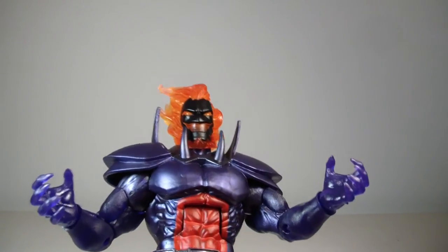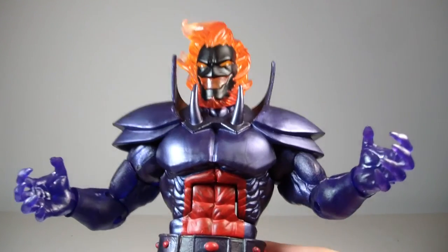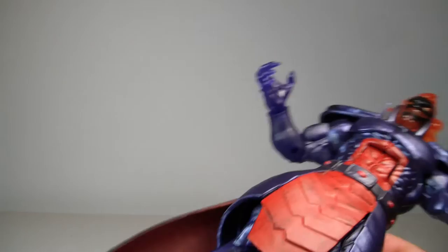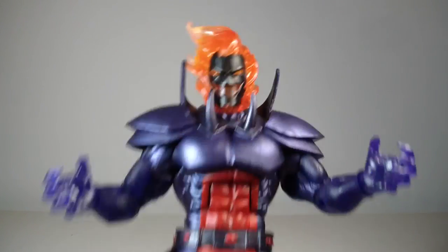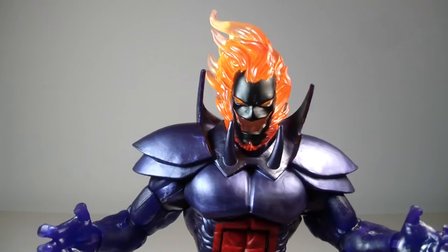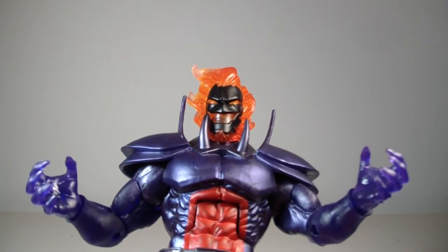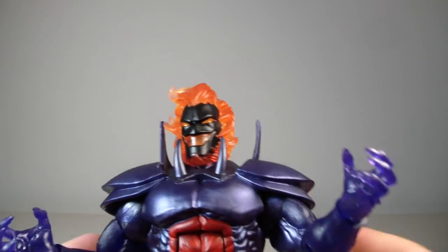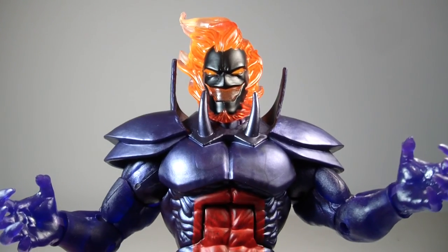Overall I think he's a really good figure. I'm actually really happy with him — this was the one figure I was most excited for in the pack. I can't really complain too much, maybe just the bowed legs giving me a standing problem to begin with, but that's not really Hasbro's fault. Just use some hot water and reshape it and you're good to go. Would I recommend this figure? Absolutely. Just don't spend over 70 on him — that's insanity. Let me know what you guys think in the comments below, thanks for watching, and I'll see you guys on the flip side.